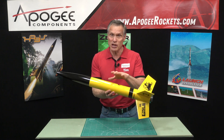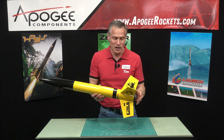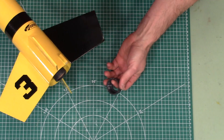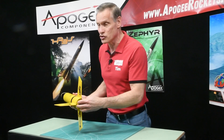This is a big three-inch diameter rocket, and it's about 33 and a half inches long. It has through the wall balsa wood fins. On the back we have a 29 millimeter engine mount plus a screw-on engine retainer.